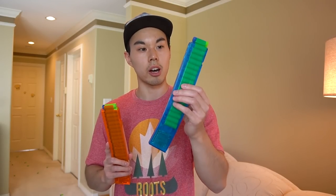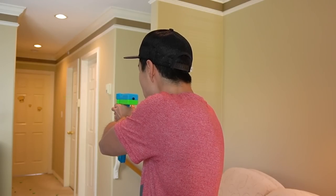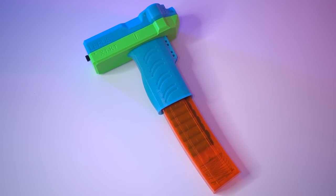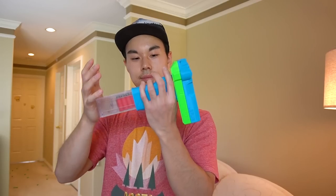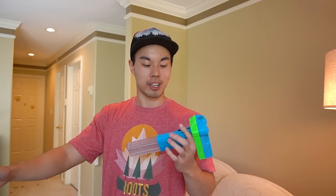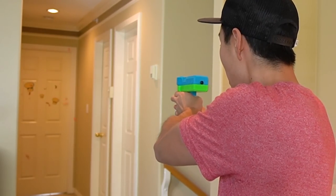I want to push the Lepus a little bit more, so we're also going to test out these 18-dart Worker Talon mags, which are slightly curved. From my limited testing, it appears that 18-dart Talon magazines work for the most part, but occasionally there may be inconsistent feeding. But how about different dart types, such as the new Dart Zone Max half-length darts? Yes, they work! It's like liquid lava just flying across the air.